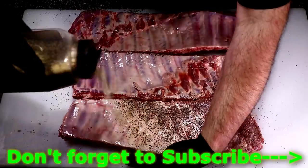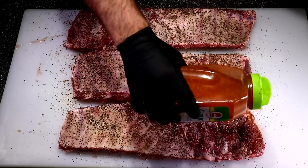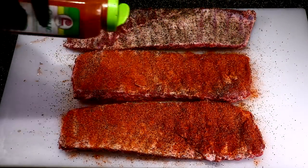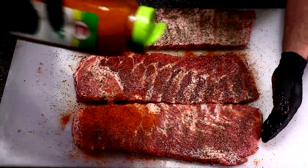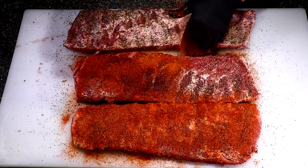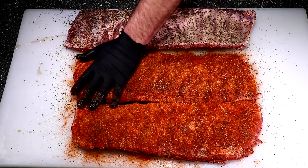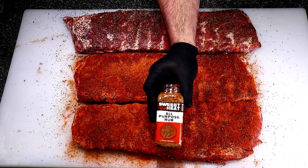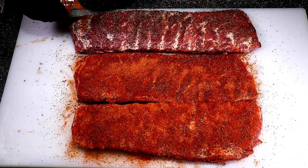I left the silver skin on only because this is my first time hanging ribs over an open fire, so I figured I'd play it safe so they don't fall off the hooks. I'm also going to keep one rack without the hot rub because one of my kids asked for a mild one. I'll use this Sweet Heat all-purpose rub on that single slab.